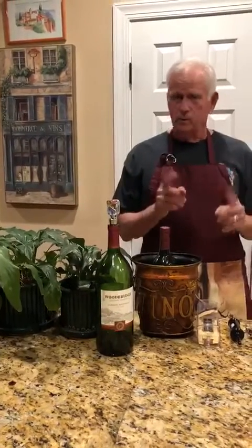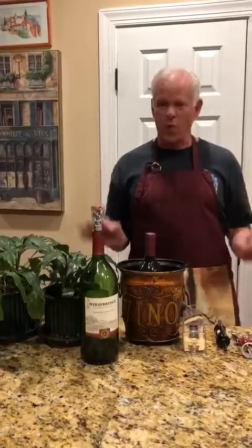Now Ember has shown you one way to open the bottle of wine. I will show you additional ways.